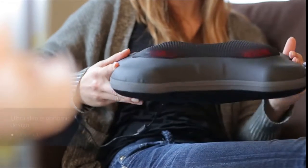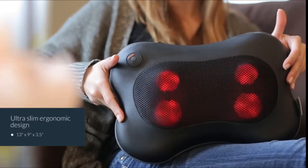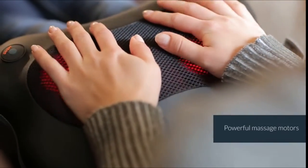The Shiatsu massager has an ultra slim ergonomic design which contours perfectly around the lower and upper back, neck, abdomen, calf and thigh areas. The massage motors are also very powerful to ensure a deep massage.